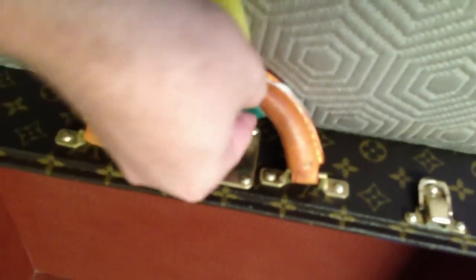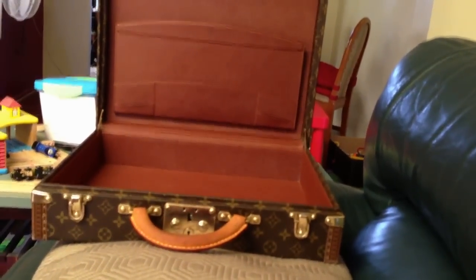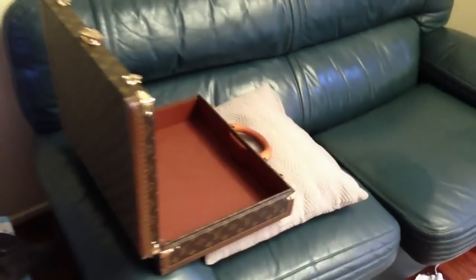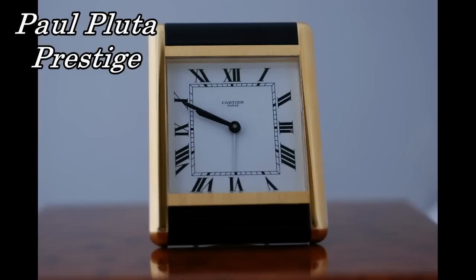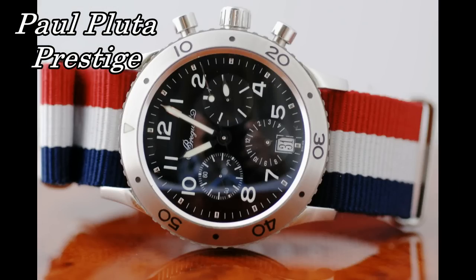I'm also going to use the same soap solution to clean the handle. The handle is leather that's not treated, so just be a bit careful there. Now we're airing it out — you must air it out. I've put it on the sofa with a pillow so even underneath it's getting a nice airing. You want to let it air out for a while, and once you've aired it out you can then start using the item. I'm Paul Pluta from Paul Pluta Prestige — I hope you've enjoyed this Louis Vuitton clean.